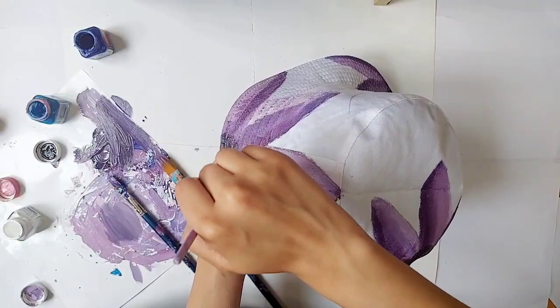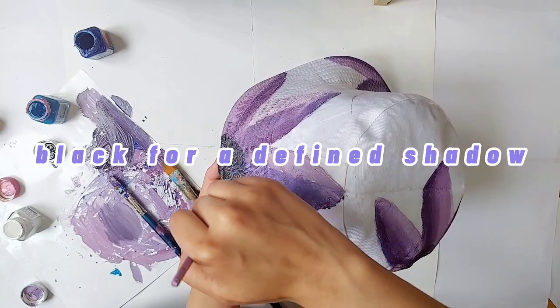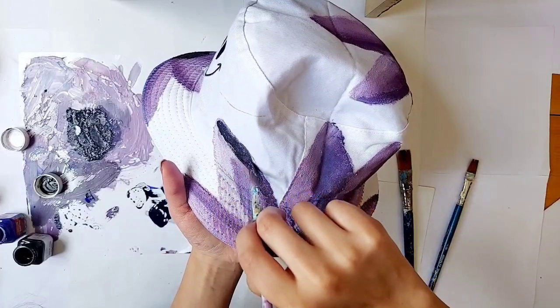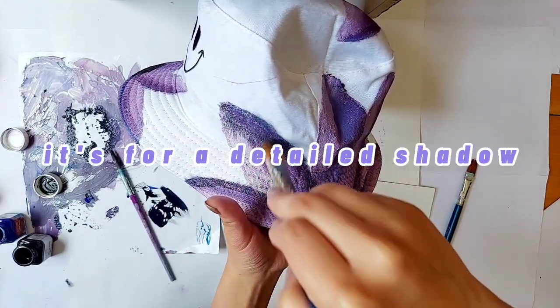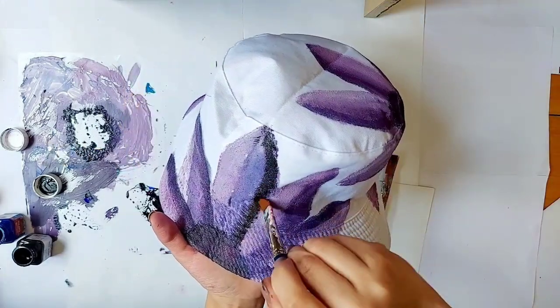I'm taking a very dark, almost black shade of purple to paint the inside part of the flower. I'm using the same dark color to make a more defined, more saturated shadow, and again using a dry brush to blend it.